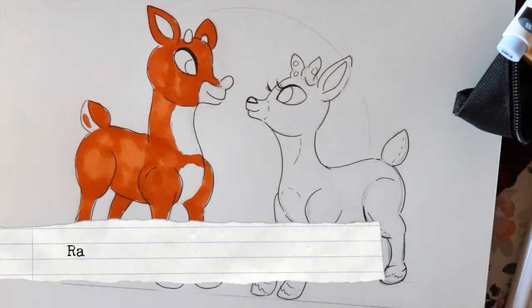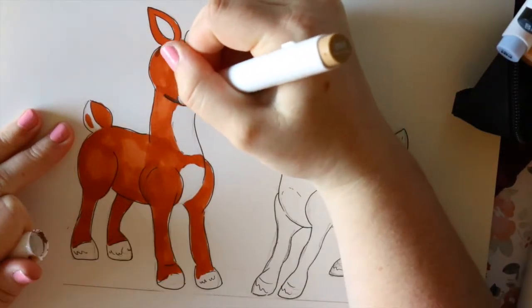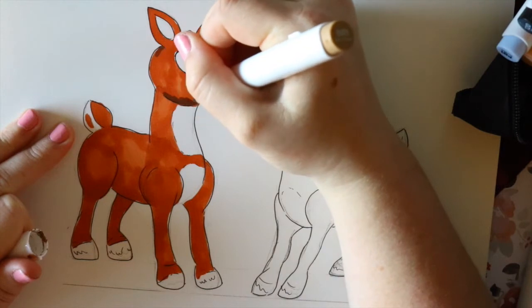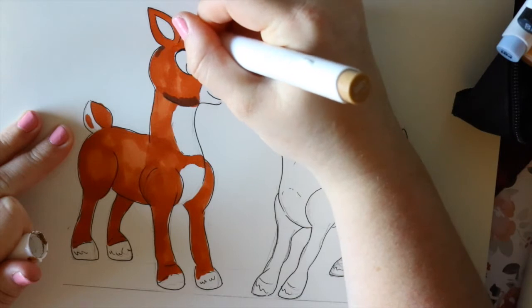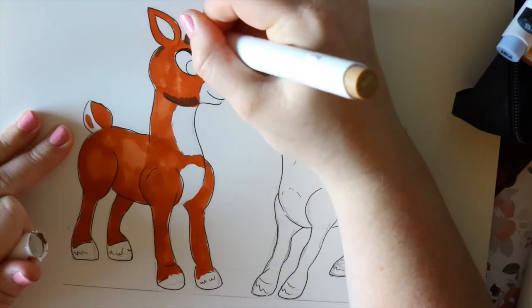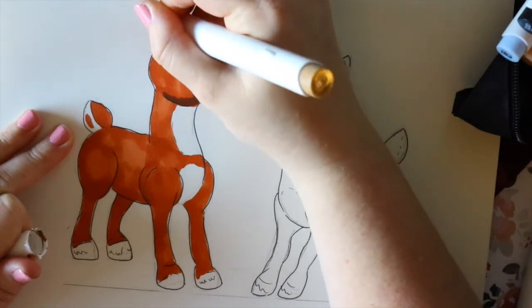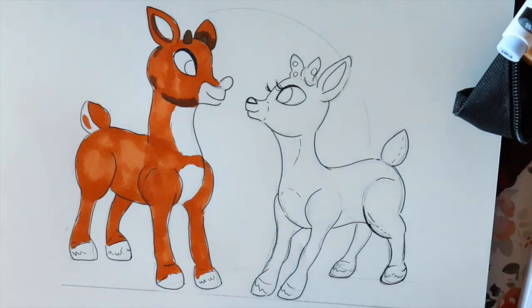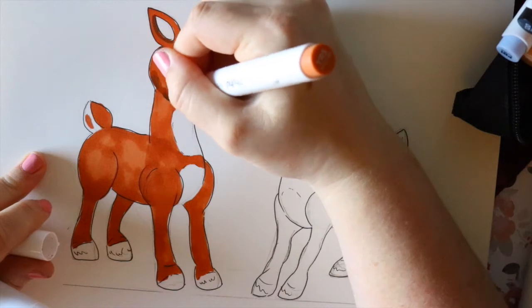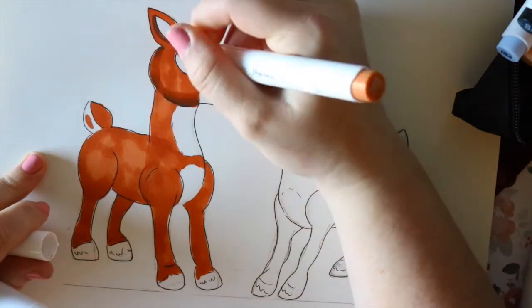I'm gonna take this raw umber and go to different places to shade in — like underneath his head — just adding a little bit of shading here and there. I actually want to color in his antlers with just plain raw umber. I want to get behind there, get that ear alongside this ear, and then as I'm doing that I'm gonna take my terracotta and go over the places I did with raw umber.